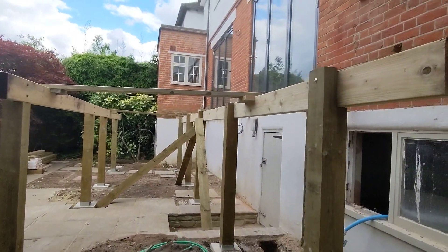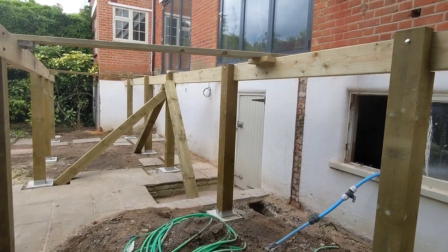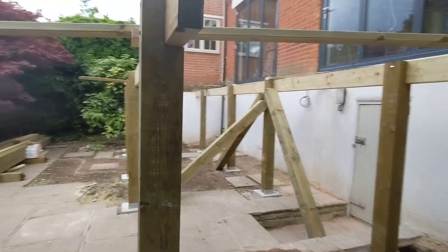Phase two, day two. Posts are all in, our bearers are going across, so you can see the rows are in.